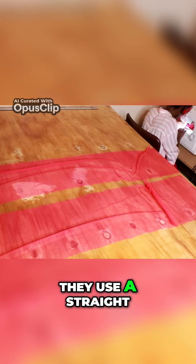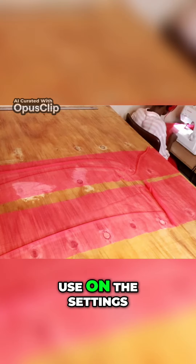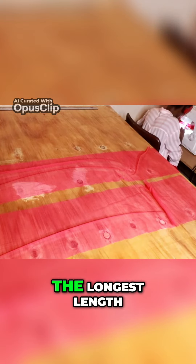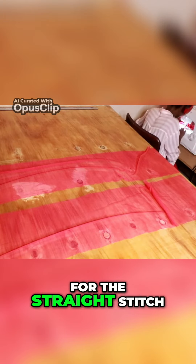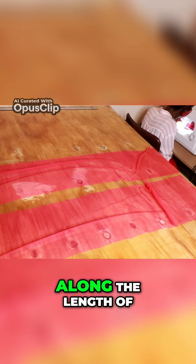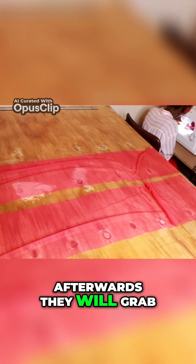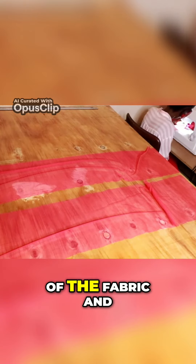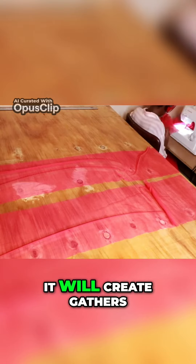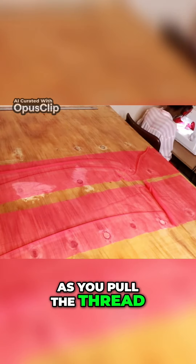One method other people use is to use a straight stitch with the longest length setting on the sewing machine, sewing along the length of the fabric. Afterwards, they grab the thread at each end and pull the fabric, which creates gathers as you pull the thread.